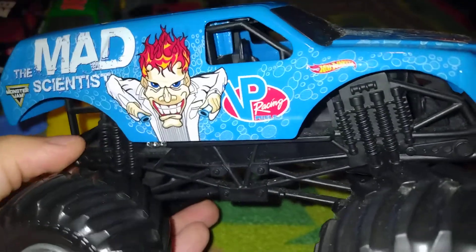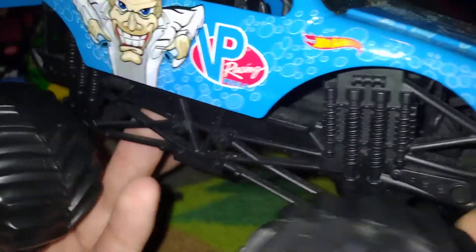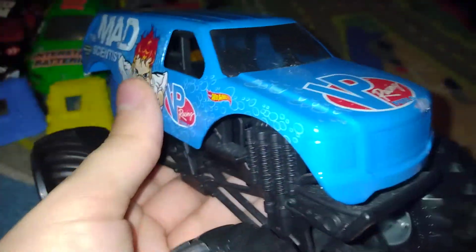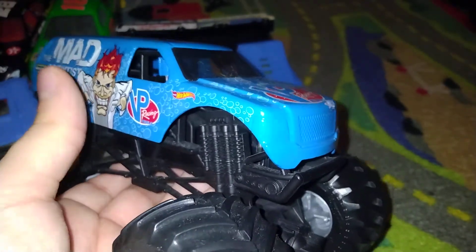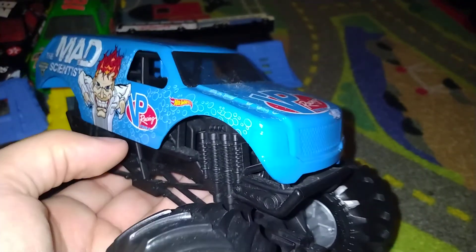Since that truck was phased out and Leo Donald isn't going to be driving Monster Jam anymore, hopefully he will return to drive this truck — or maybe he will not. Maybe he will.